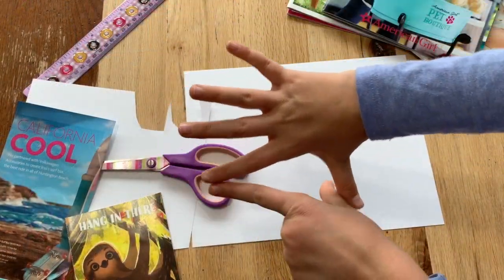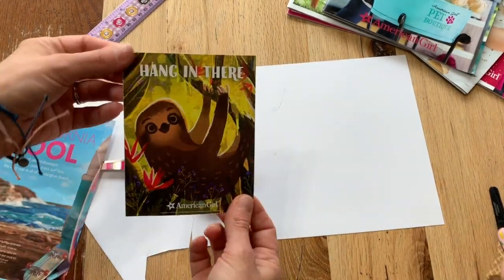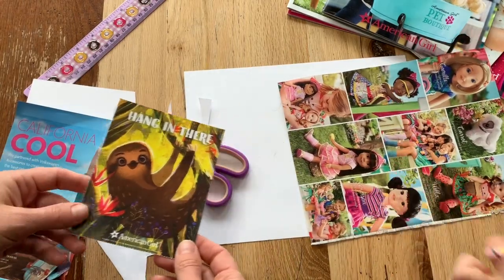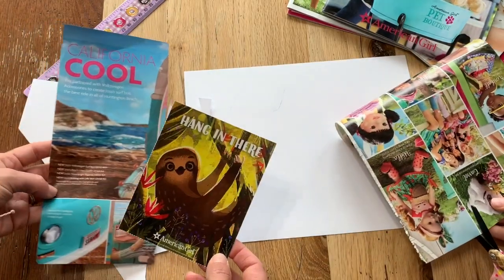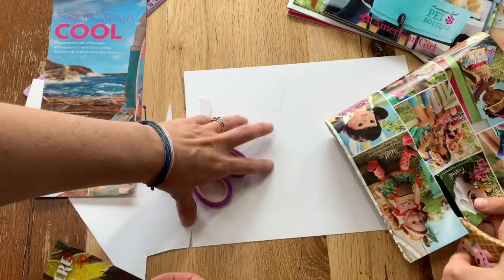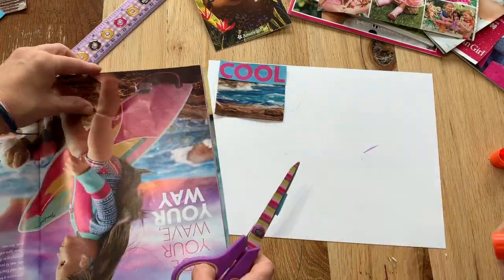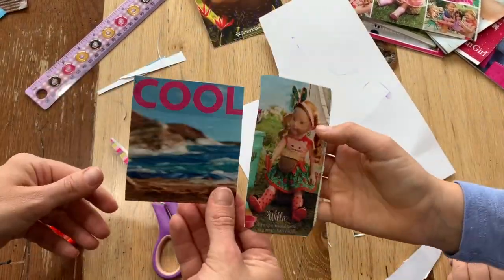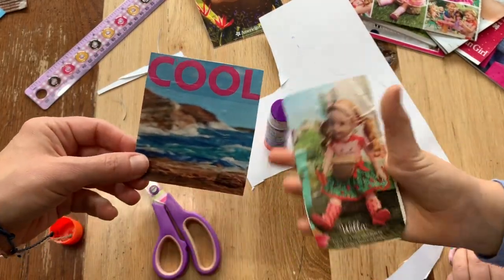Number seven: posters for your doll. This is just an example of an American Girl one. We found a perfect little Wellie Wishers one and we're going to cut out some things from the catalogs. You don't have to make it this size — obviously make it whatever size you want. We're just going to glue them onto some cardstock to make them a little more sturdy. You can hang them up in your doll's room or your dollhouse.